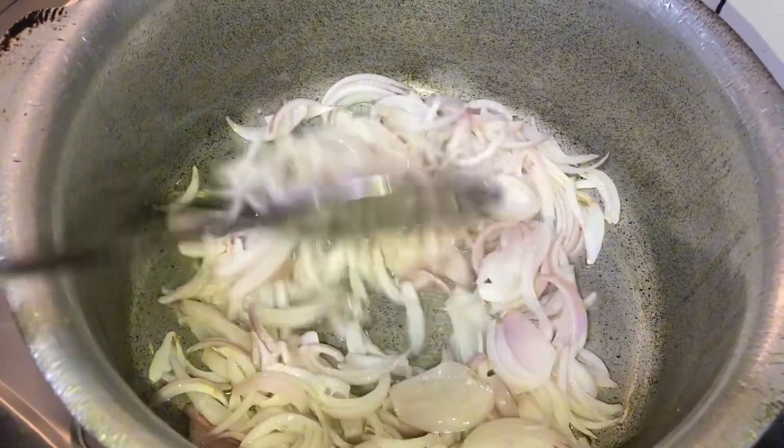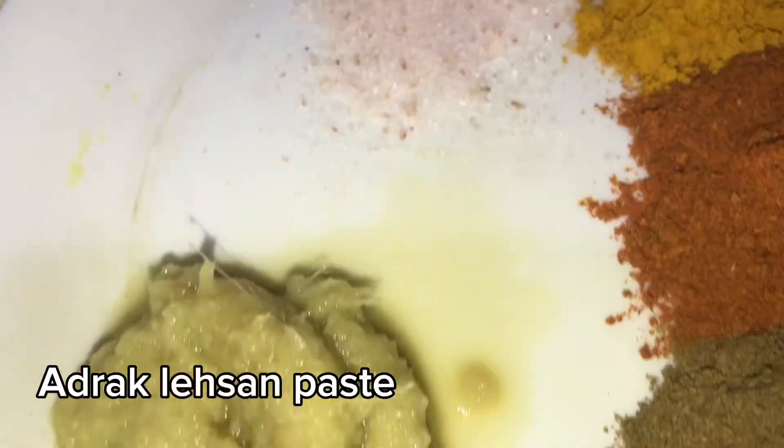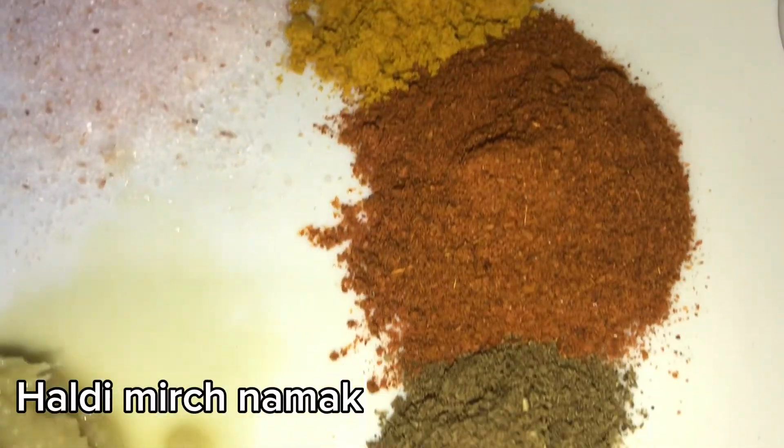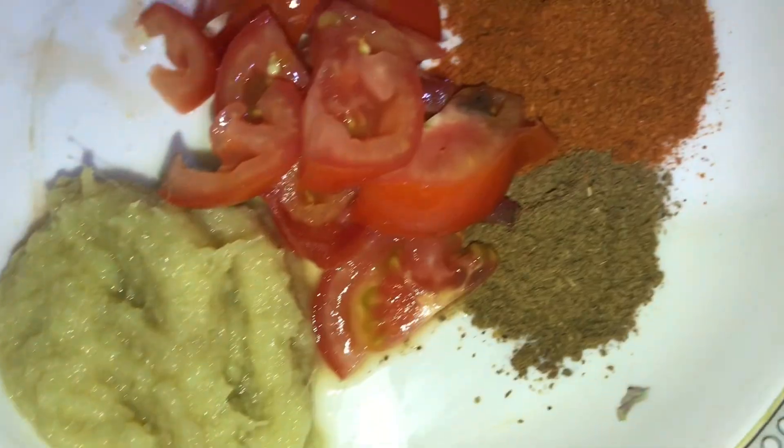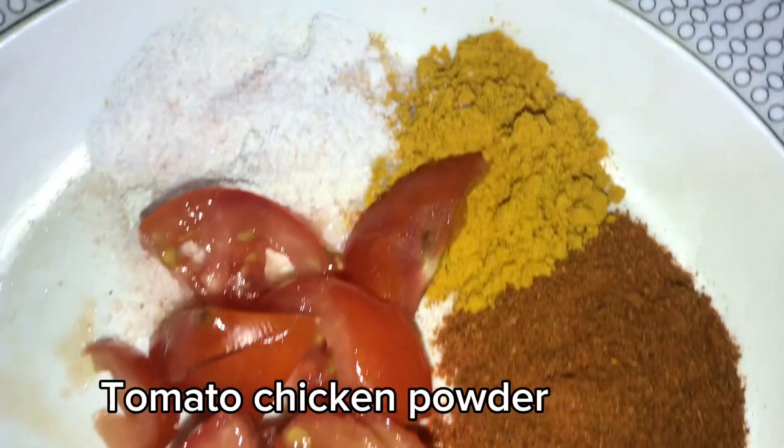Now we are going to brown the paste — haldi, lal mirch, warm masala, tomato, and a little chicken powder.